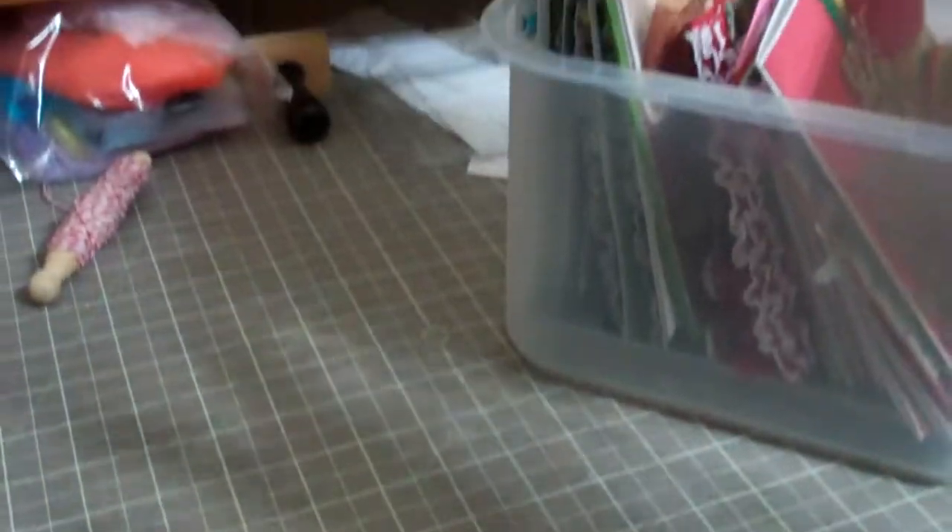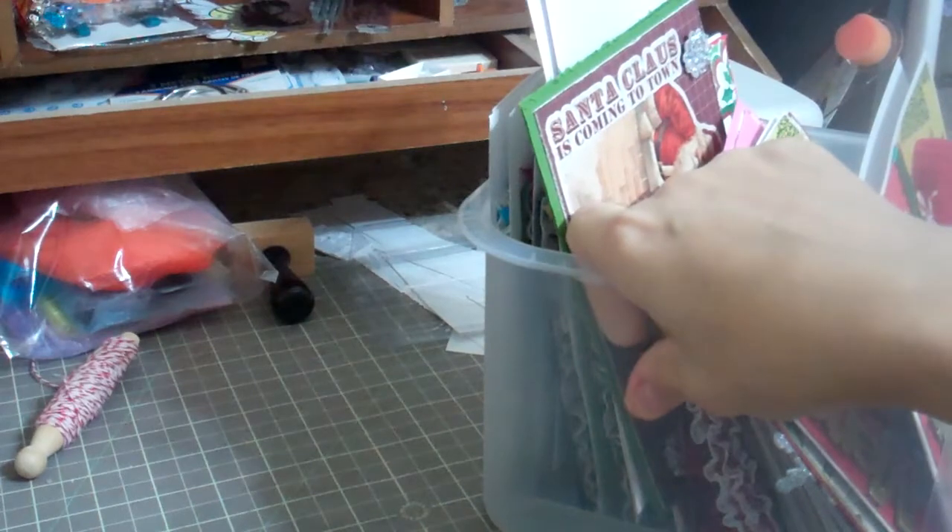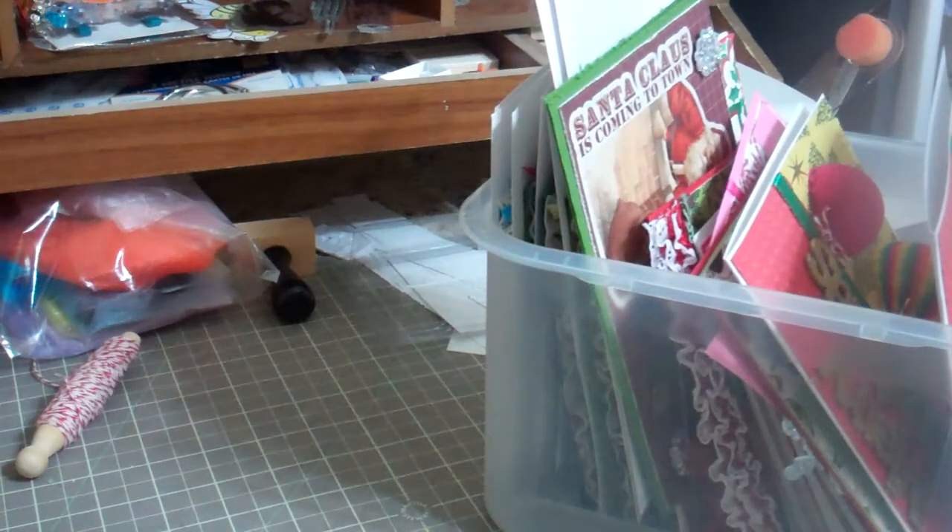I put those on a box I'm working on. I hope you like my Christmas cards — I look forward to seeing everybody else's. Thanks so much!